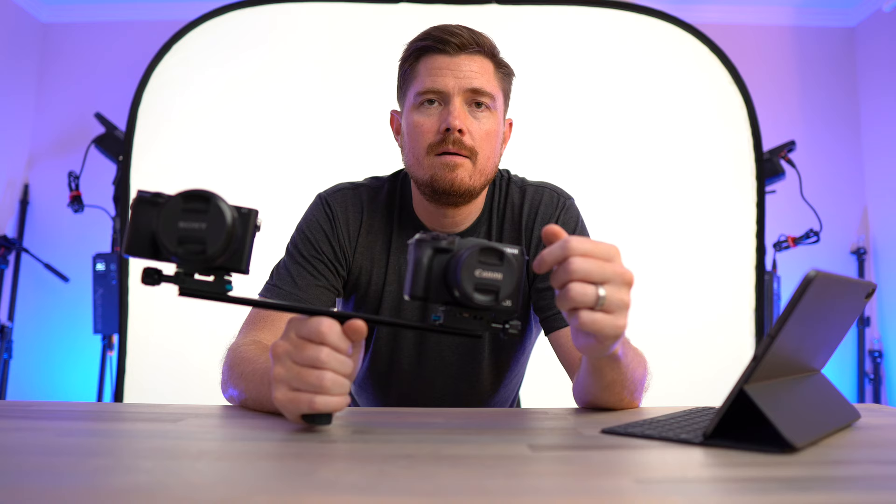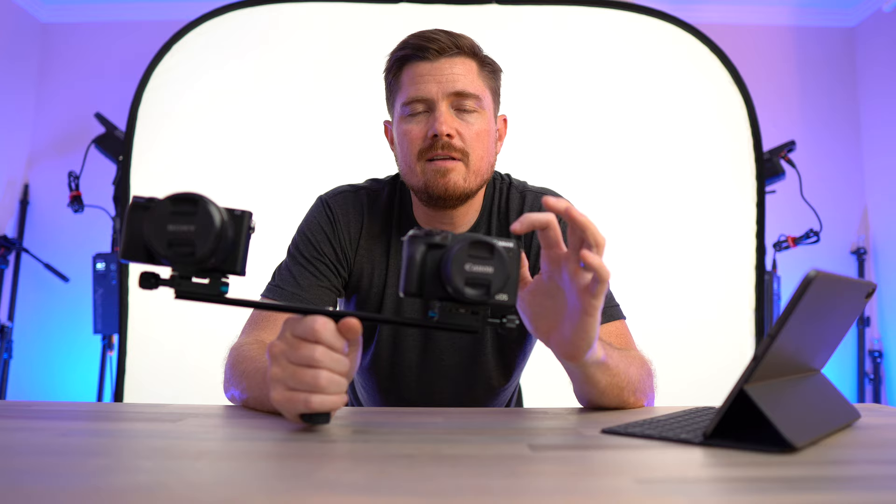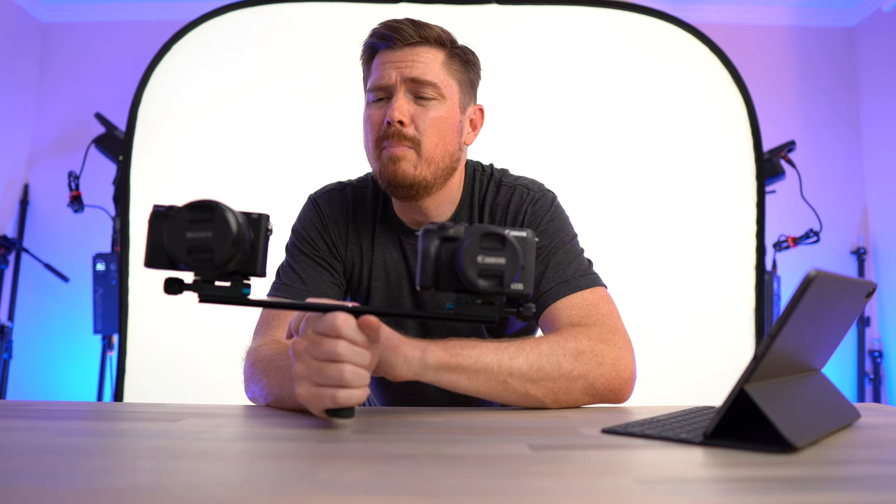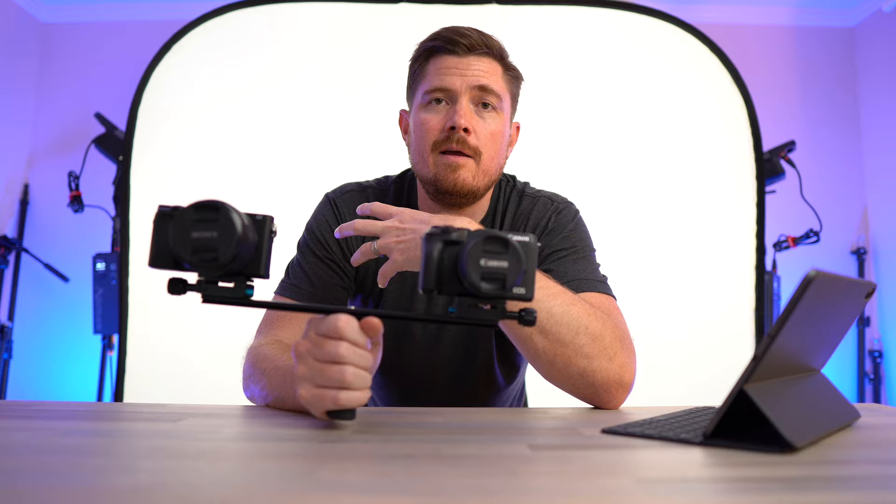In theory, the stabilization done in camera on the M6 Mark II should actually be better than stabilization done in post on the A6400 footage, because the in-camera stabilization takes advantage of the gyroscopes built into the M6 Mark II. As the camera moves through space, the gyroscopes read that data and adjust the image accordingly. So there are likely shot types — low light, fast movement — where the A6400's post-processing stabilization wouldn't look as good. But for typical B-roll type stuff, they probably end up being about the same.